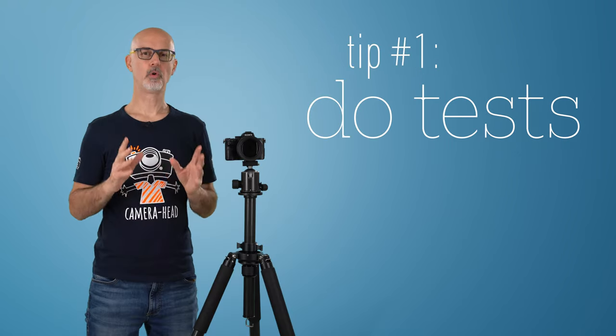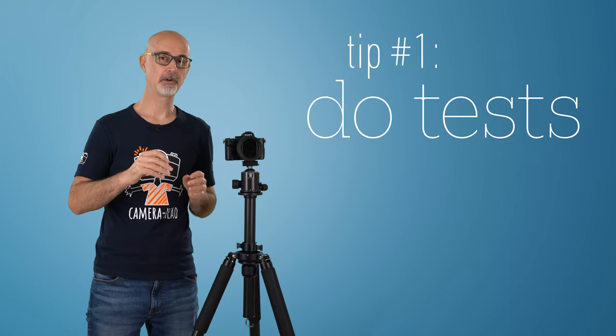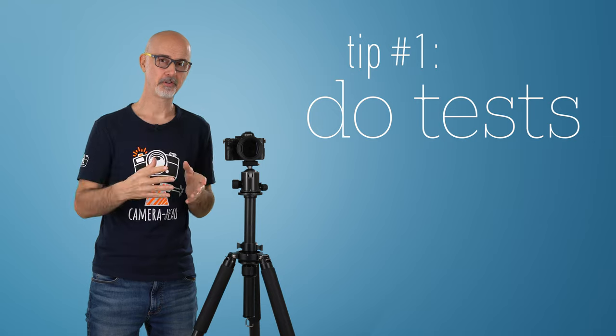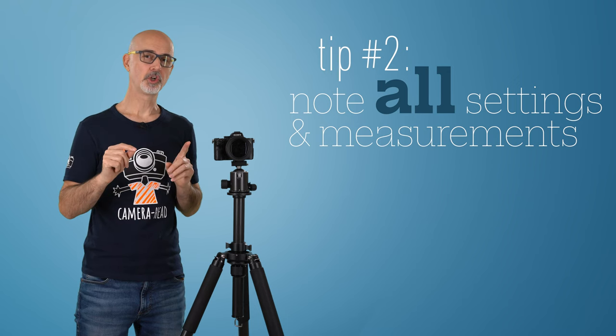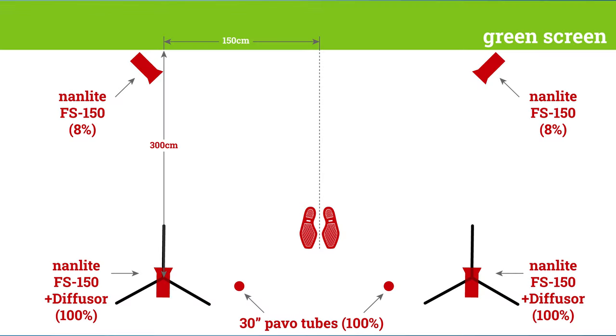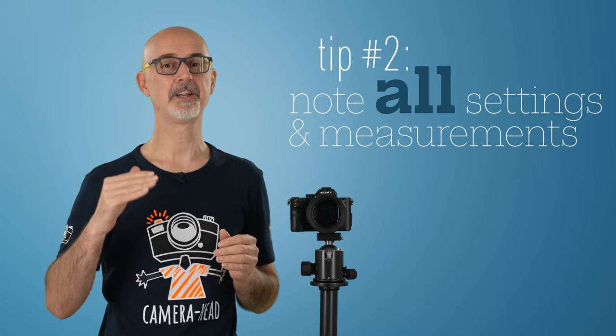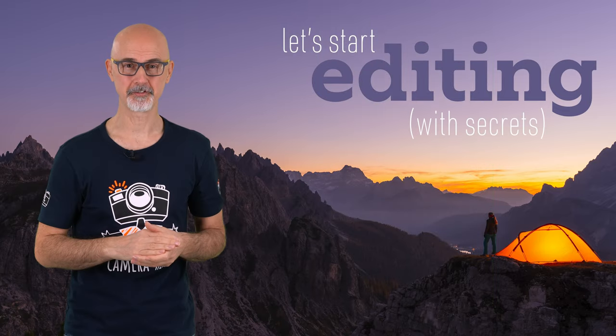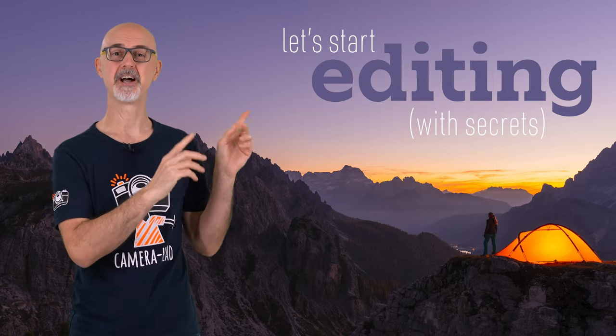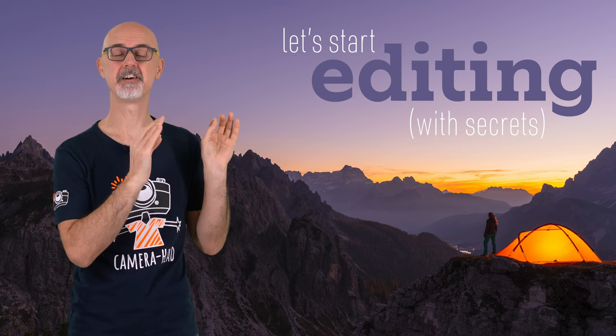Before we get to replacing your green screen with a background in your editing software, let me give you two more bonus tips. Once you have set the camera, I'd recommend doing a test video, bringing it into your editing software, and seeing how it looks before you record long green screen videos. Also, note all the settings as well as your complete light setup with measurements, including the power settings — that will save you a lot of time for your next green screen shoot and ensure consistent results. Watch the next video for my editing secrets that might surprise even very advanced videographers.